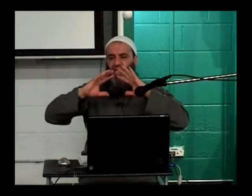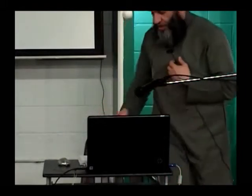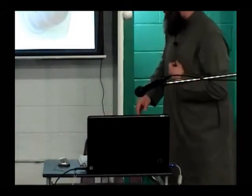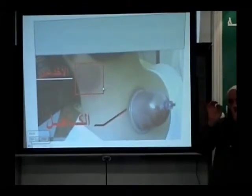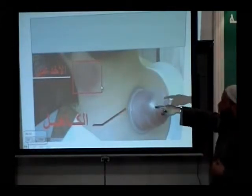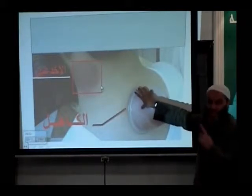So when you apply Hijama at the back of the neck, you are drawing out blood that is in the periphery. If we consider the human body, the body has veins, and those veins end up as small vessels called capillaries. The human body has capillaries mostly in this area, in the back of the neck.